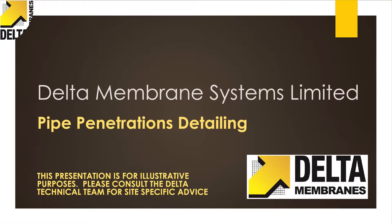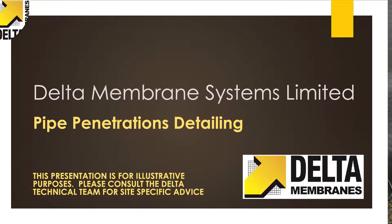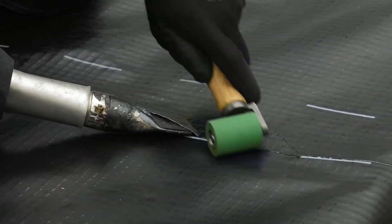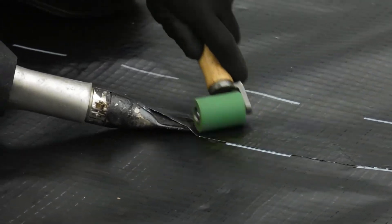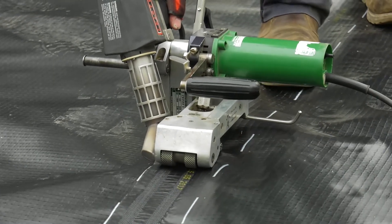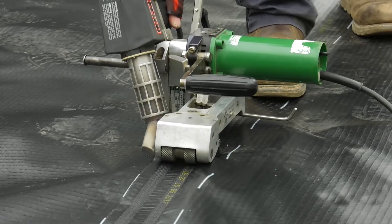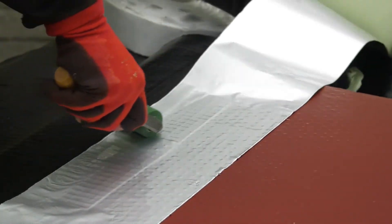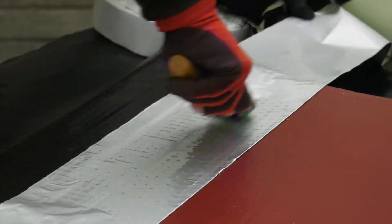This presentation is an insight into the basic principles and methods used along with standard practice when installing ground gas membranes. We will provide an overview of the range of ground gas membrane products and the tools and techniques required to complete a successful installation. This video does not cover the complete installation of a ground gas protection system, which also includes building structure and ventilation requirements.